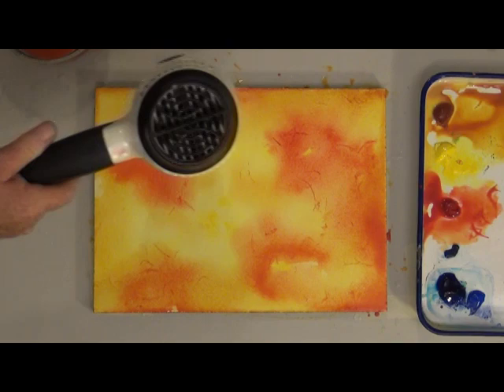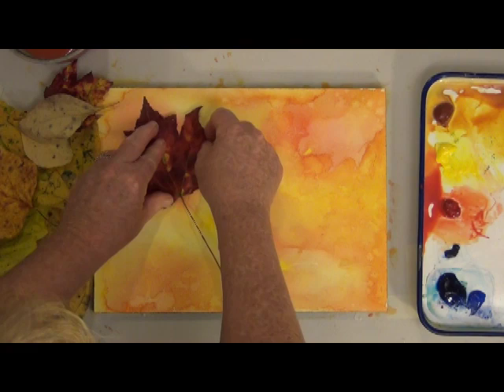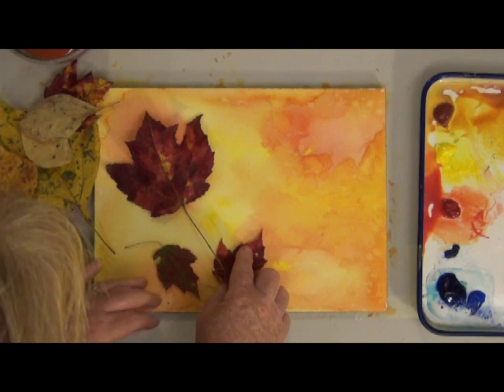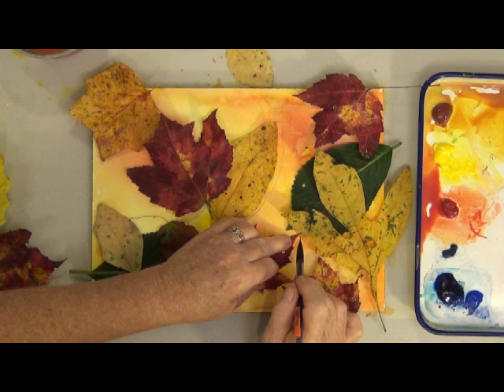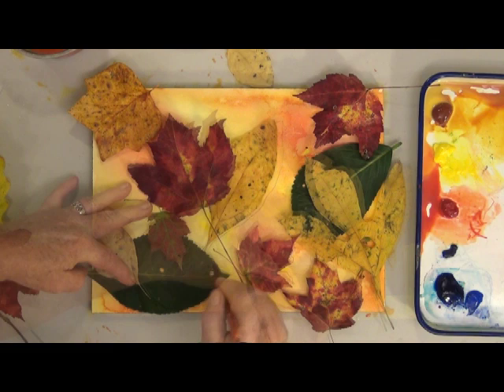Here comes the fun part. Now I'm going to arrange some leaves until I find a pattern I like. Once I get a pattern I like, I draw around the leaves. I also took a photograph so I'd have a color reference for painting.